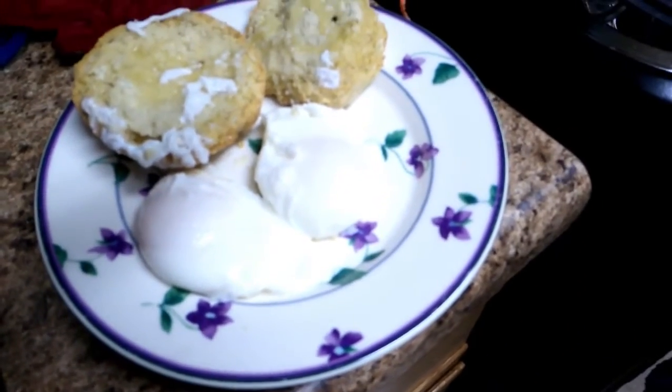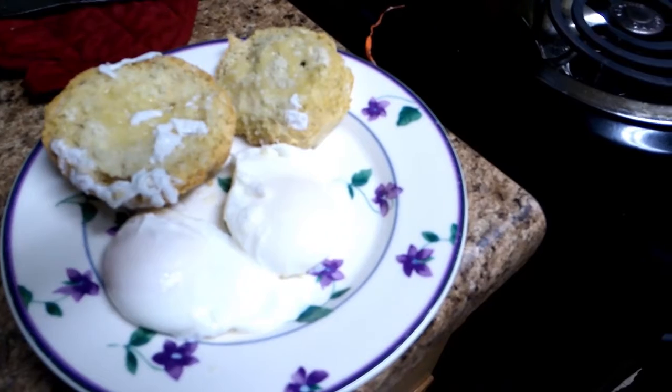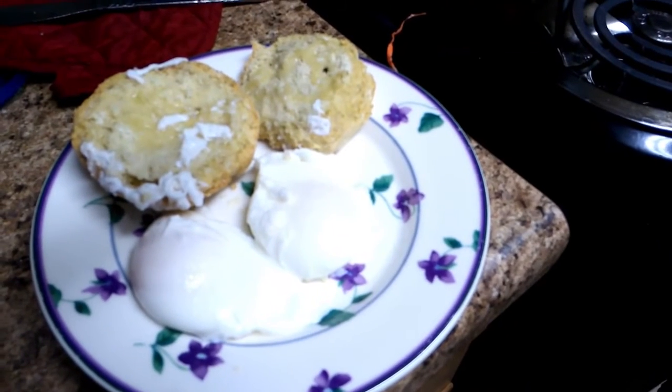These poached eggs, they're super easy to make. I will see you guys next week. Bye!